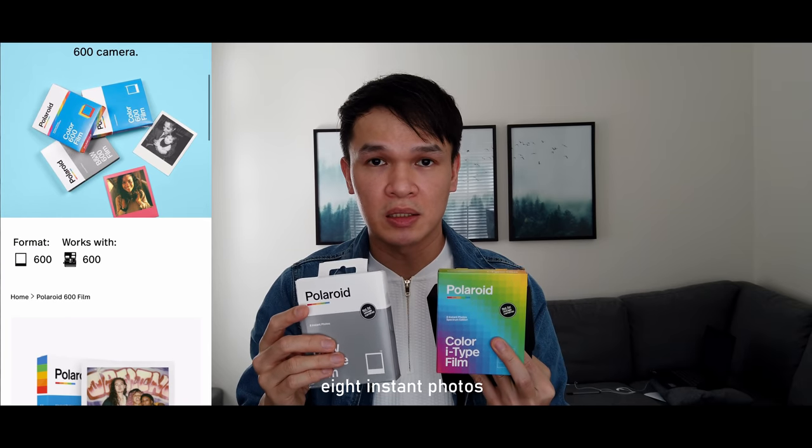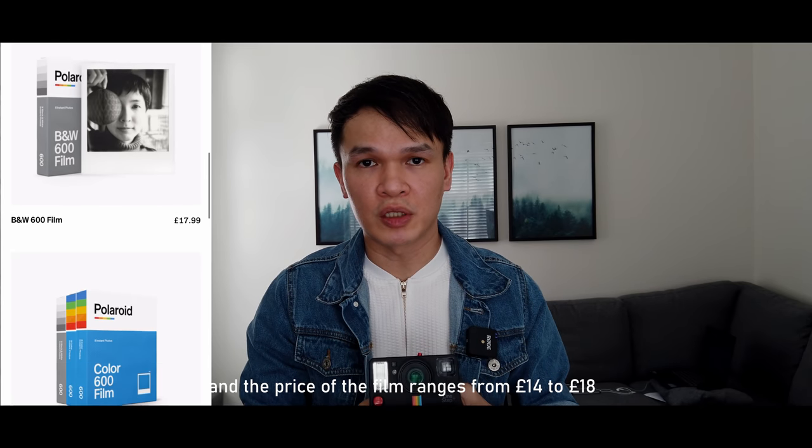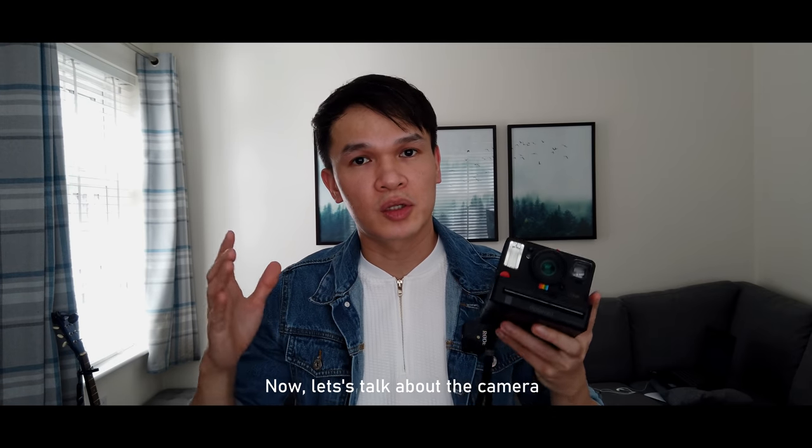Each film consists of eight photos, enabling you to take eight instant photos. The price of film ranges from 14 to 18 pounds depending on the style and color feature, so the price does vary.